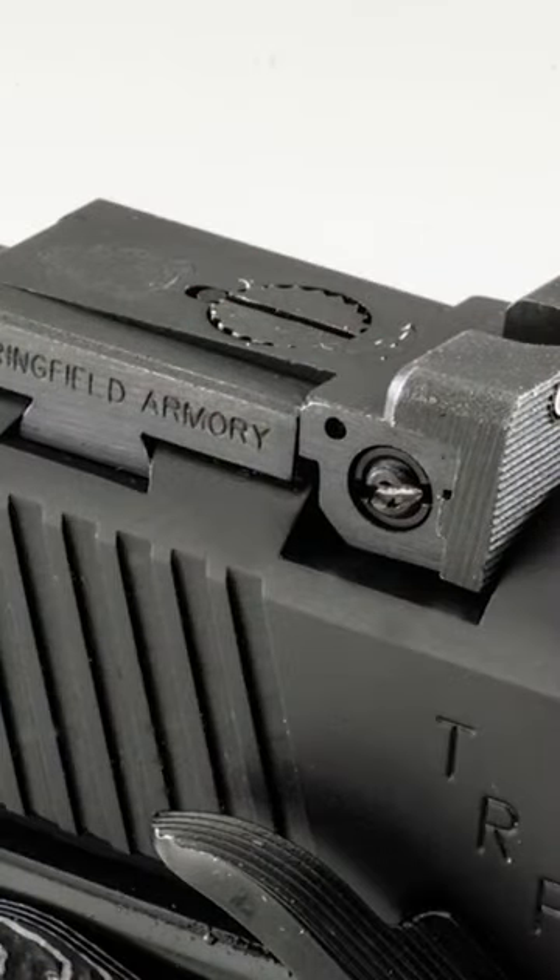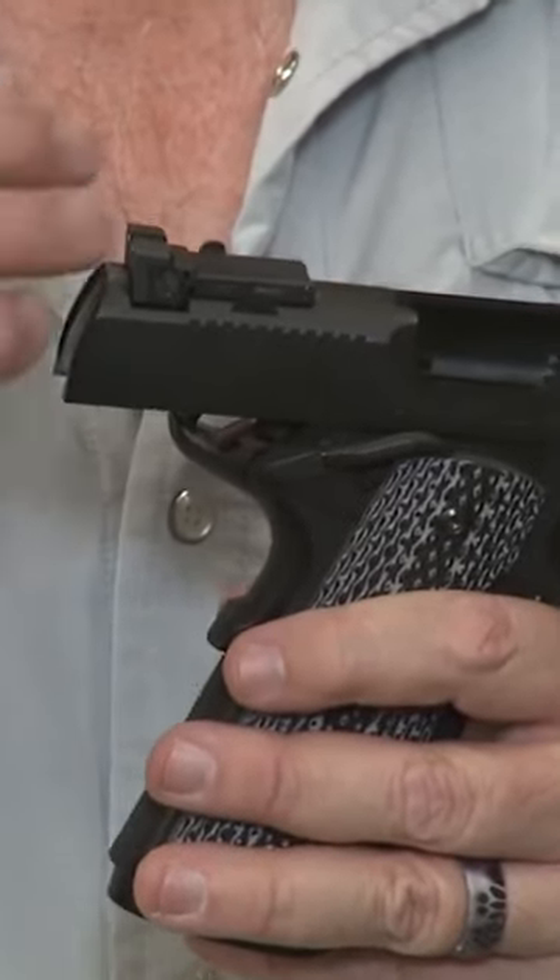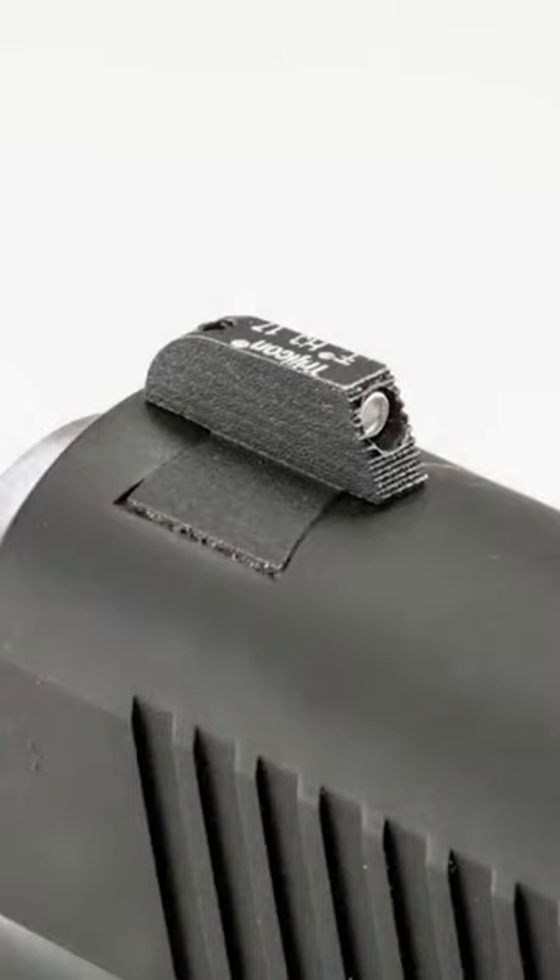The rear sight is set forward on the slide to protect the sight from being bumped or actually broken in any high-stress situation. It has a dovetail front sight, and of course it's a night sight, both front and rear.